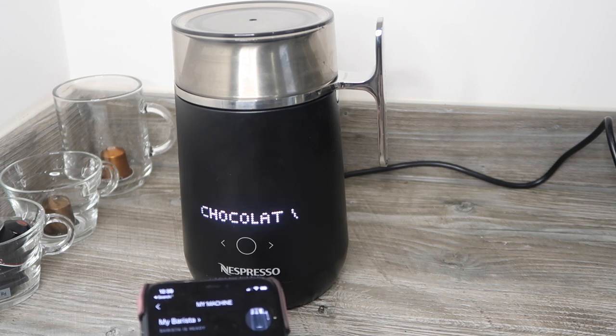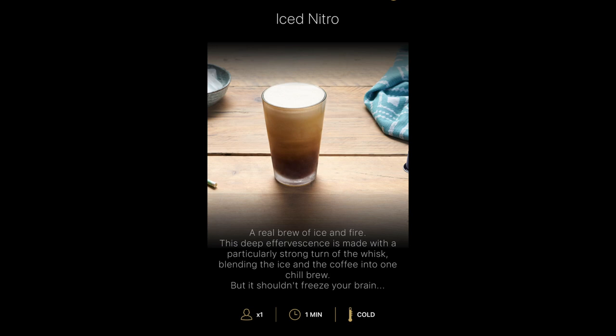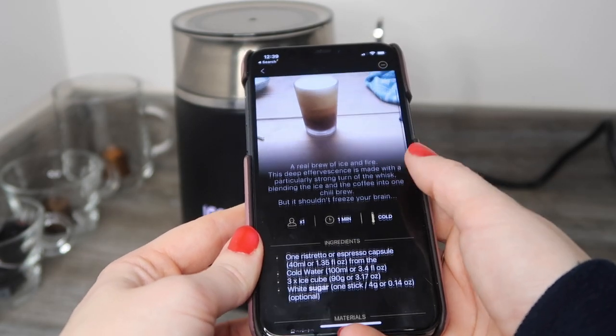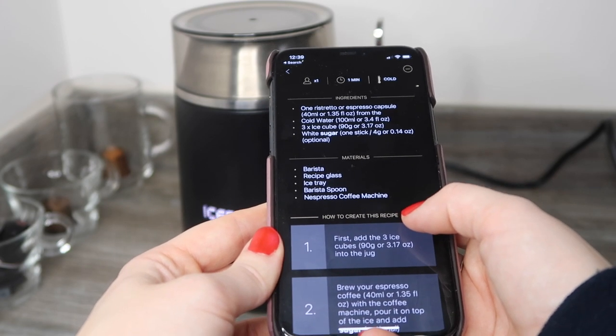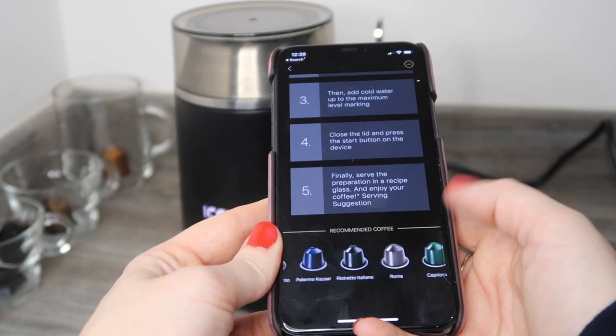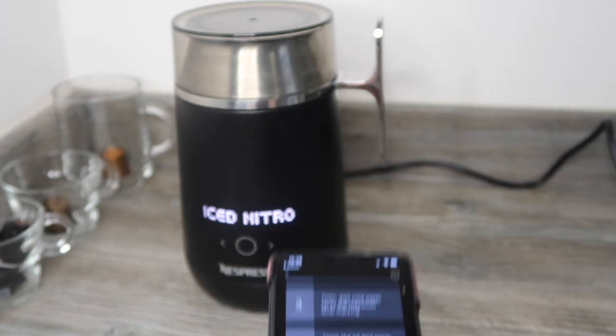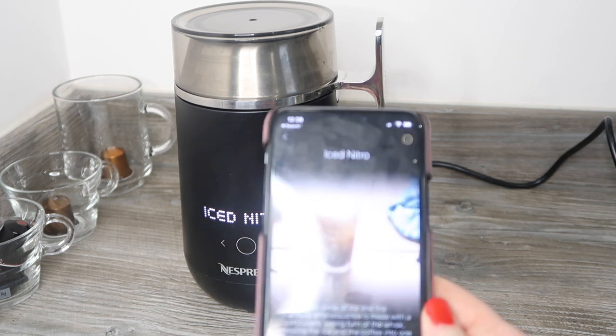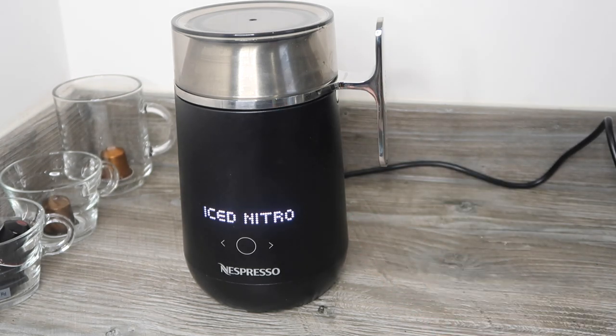We're going to start by preparing an iced nitro together. I'll pull up the recipe on the phone — it shows the exact ingredients, how to prepare the recipe, and recommended coffees. When I selected iced nitro on my phone, the machine noticed and brought up the recipe on its display, which is a nice touch. Otherwise you can just use the arrows to select it manually.